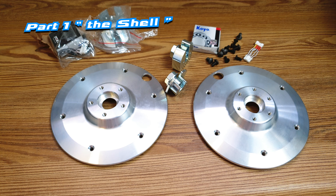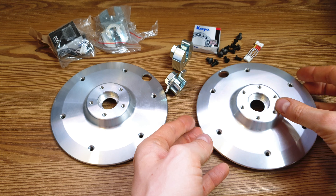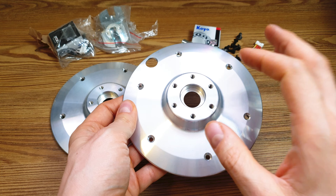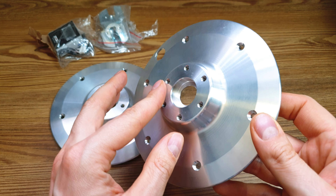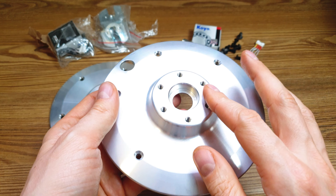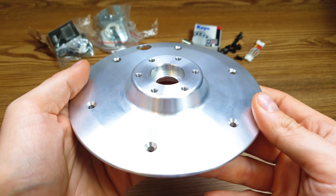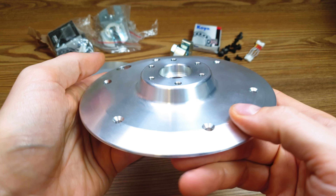Hi bros, in today's episode I've got something special — the newest adapter from Goran for our Xiaomi M365. Thanks to it we'll be able to build two-wheel drive, or just move the motor from the front wheel to the rear one, and install a disc brake because as you can see we've got an extra spot to install this brake. So yeah, this is the newest adapter.